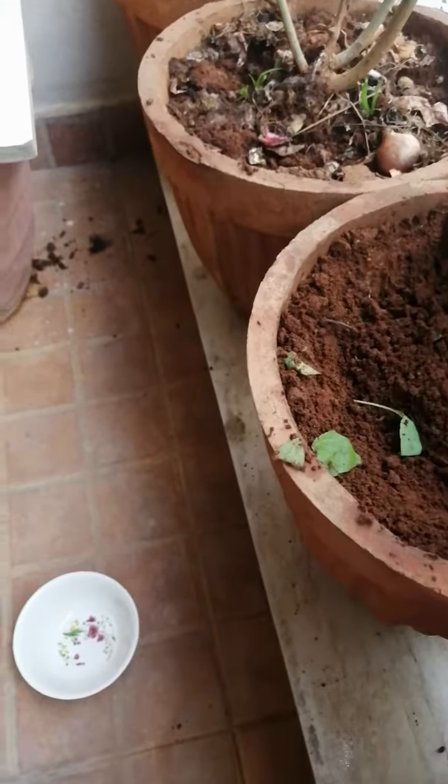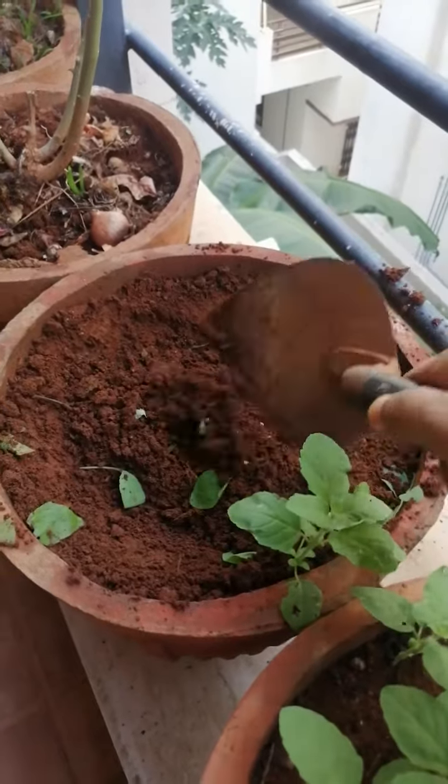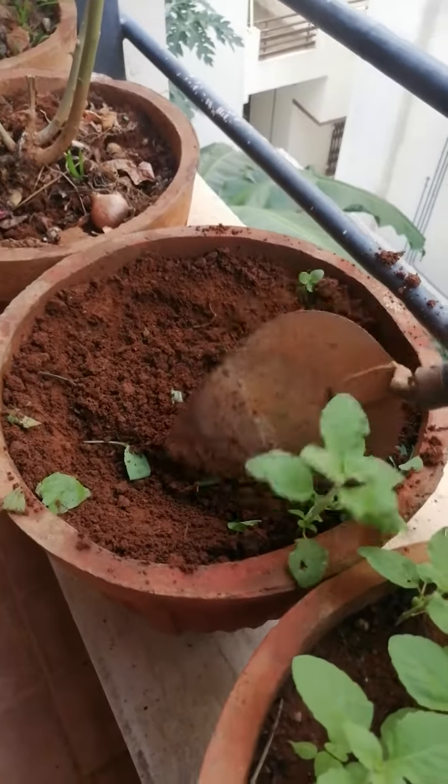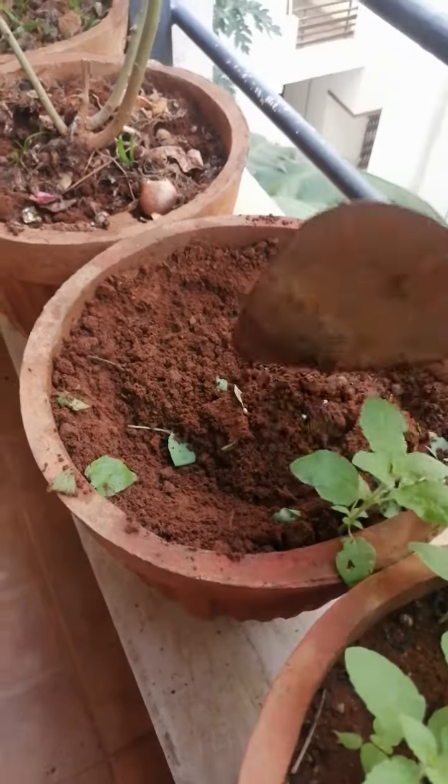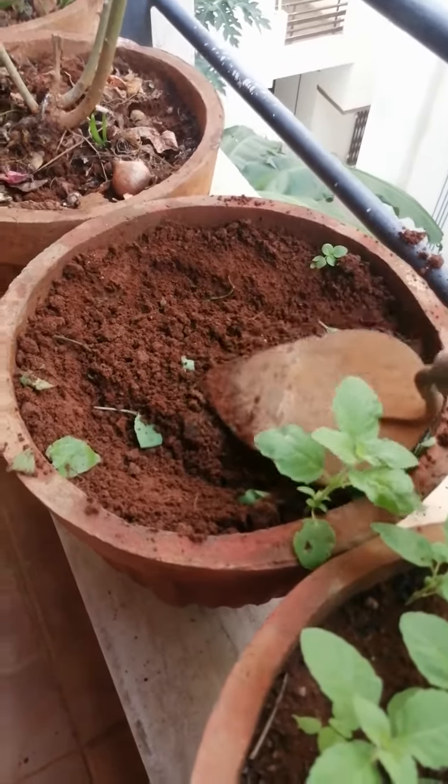So with this, I am watering plants. We will water the plant every day. I will water every day. You need to sprinkle. Don't pour.